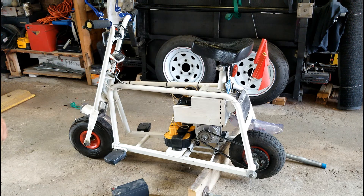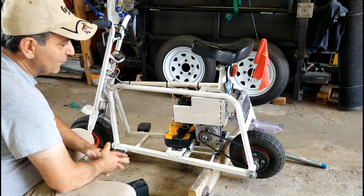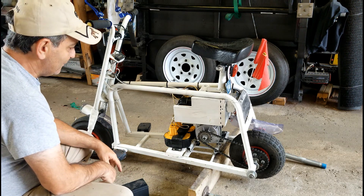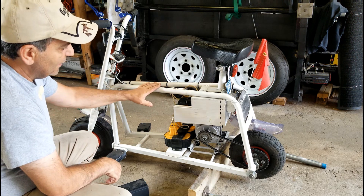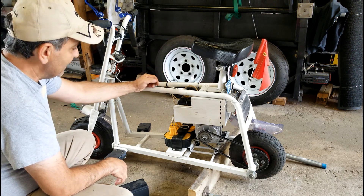Hello everybody and welcome back to Chris's Hobby Garage Shop. I just want to show you really quickly this mini bike I made — an e-bike or electric mini bike. I made it out of four cordless drill batteries, 18 volts each.